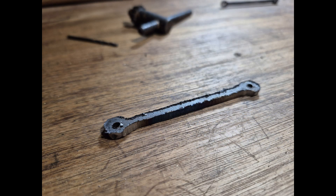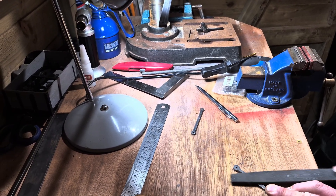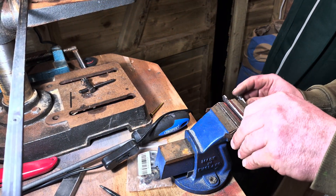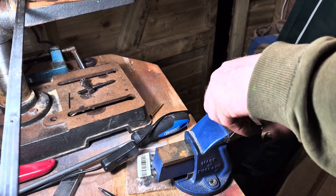Now it was cut out, I first had to deburr the rod as the grinder had left a lot of rough edges. It was now time to put the rod in the vise and file the last bit of the excess metal down to the lines.